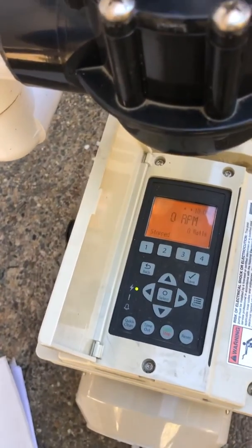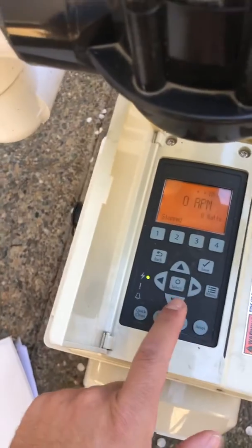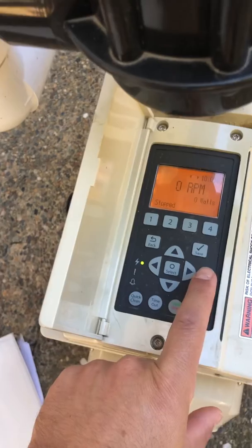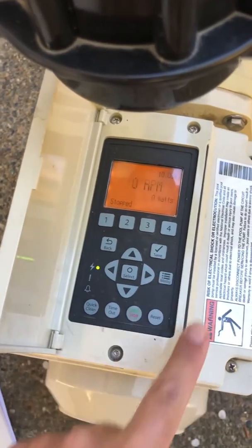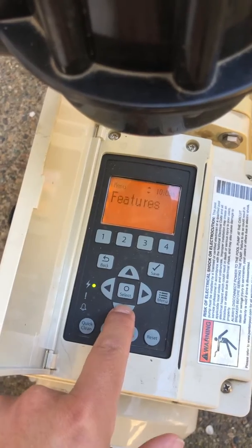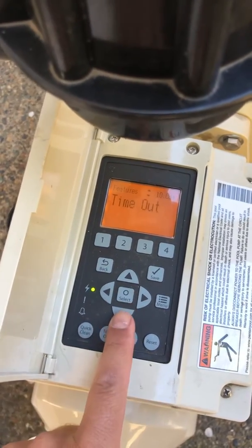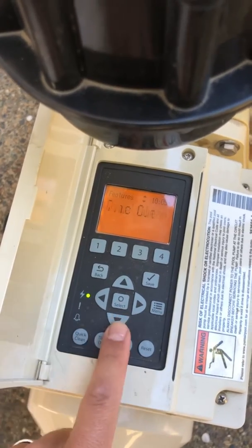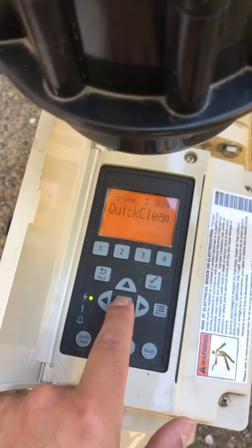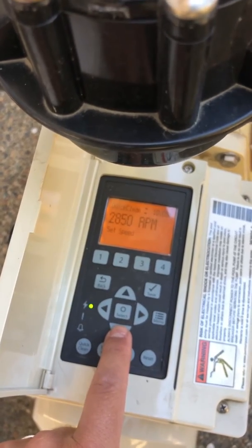This is how you set up your Quick Clean in your IntelliFlow pump. The IntelliPro will be very similar. You're gonna go to menu, scroll down, right back up to features, select it, scroll down — we see Quick Clean selected. Speed, we're at...